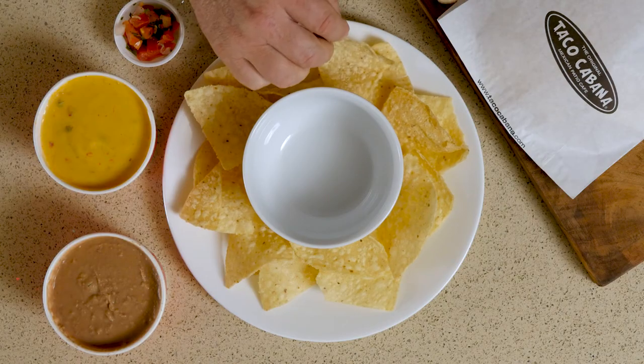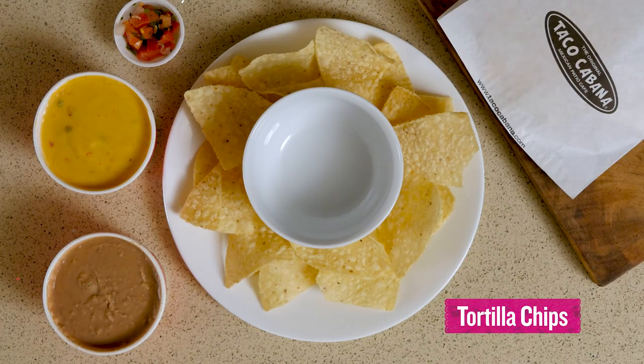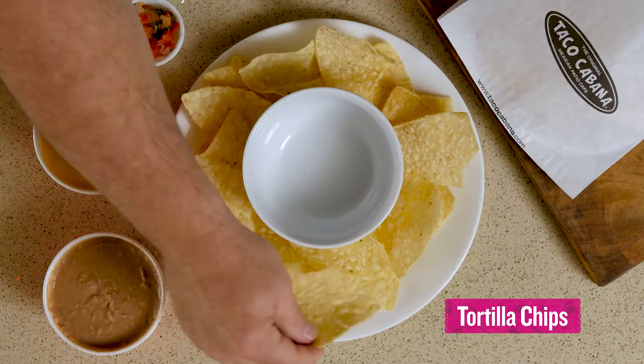We're going to prepare a fajita dip and we're going to use queso, beans, beef fajita, and pico de gallo. We're going to put on a nice round plate one bag of tortilla chips.